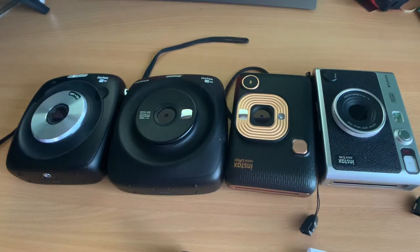Hi, welcome to my YouTube video looking at all of Fujifilm's Instax hybrid range. I collect these so they're all mine and I've taken images on all of them, so I will show you some images later to demonstrate the differences between them.